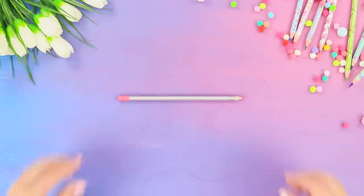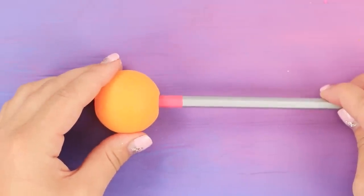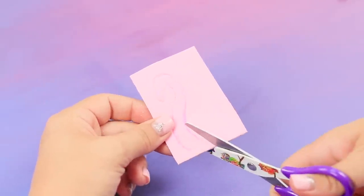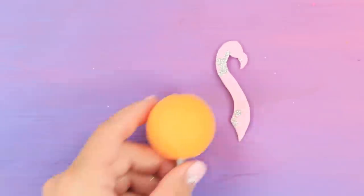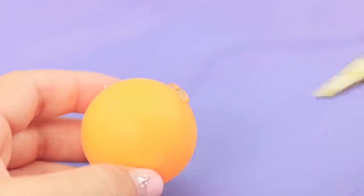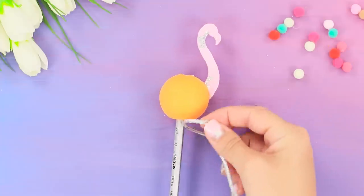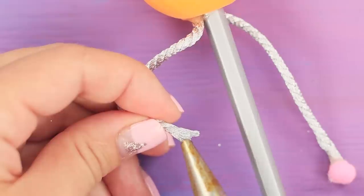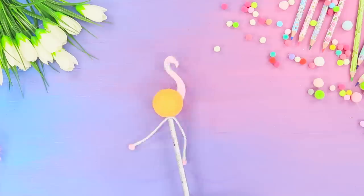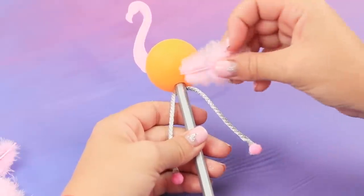And now let's share an idea of pencil decor! Attach a ball for ping pong to the tip of the pencil. Draw a head and a neck of a flamingo on a piece of pink foameran. Cut it out. Use the hot glue gun to glue the part to the ball. Attach the cord from below. Decorate the ends of the cord with pink pom-poms. Now take decorative feathers. Glue the ball over with feathers.